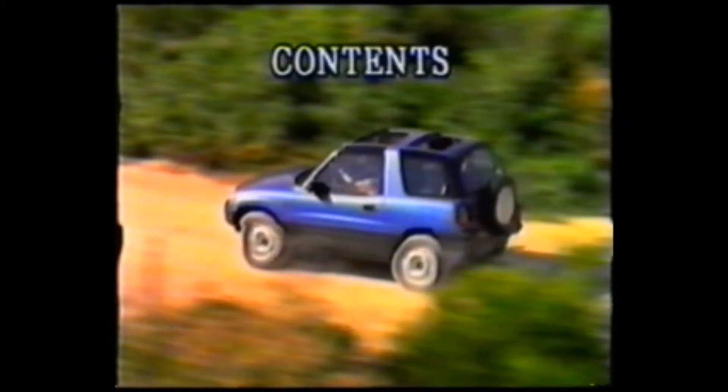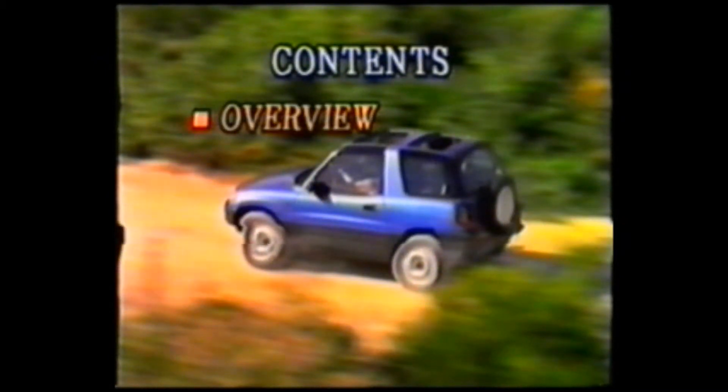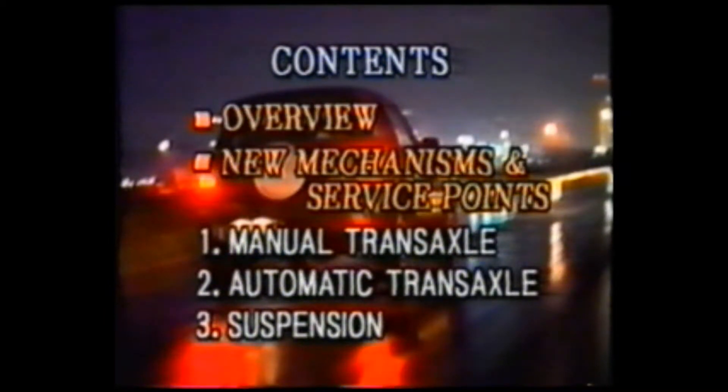In this video, we will first give an overview of the Toyota RAV4. And then we'll cover the new mechanisms and service points of this vehicle, item by item.